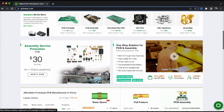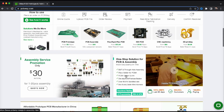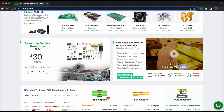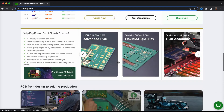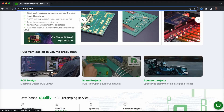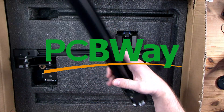Just before we proceed any further, I did want to thank today's sponsor PCBWay.com. If you've watched any of my recent videos, you'll know I hold PCBWay.com in high regard for production of PCBs. Whether it's PCB prototyping, PCB assembly, flexible HDI PCBs, 3D printing, or even CNC machining, make sure PCBWay is your first consideration when it comes to this kind of tech.